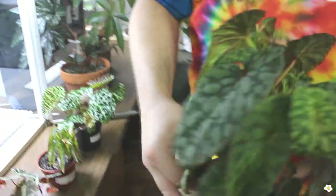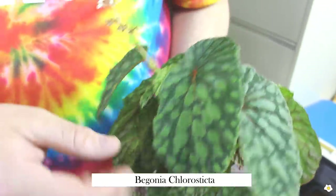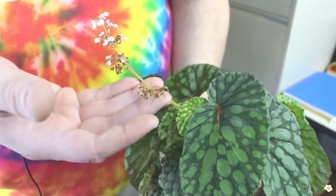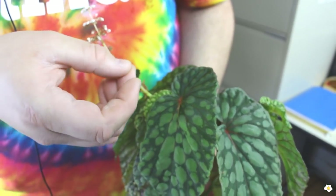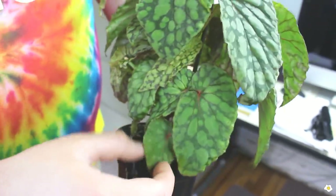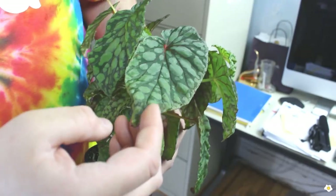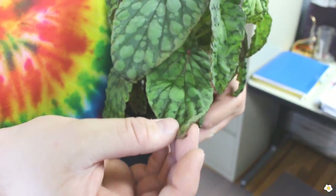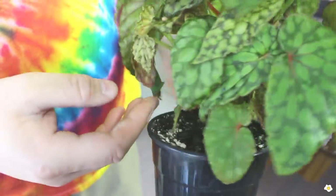This one is begonia chlorosticta, and it is basically polka dotted. It puts out male and female flowers on the same plant. This is the ending of the flower — I'm not sure if I got seeds or not. I recommend a fan in the terrarium with this one. Before I put a fan in, I had some burning on the tips because every morning I would get condensation — like here you can see a little bit of brown on that tip.